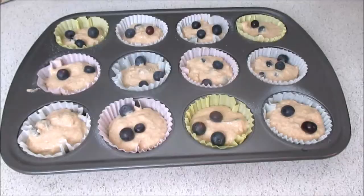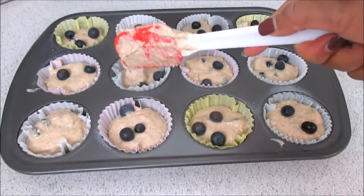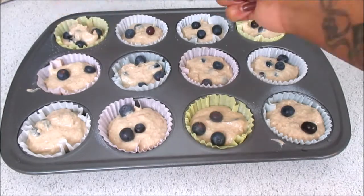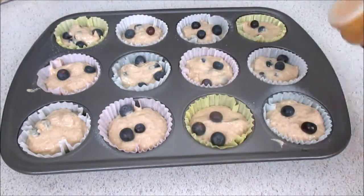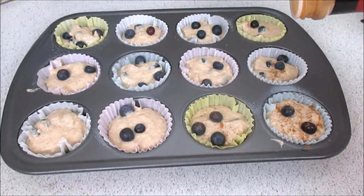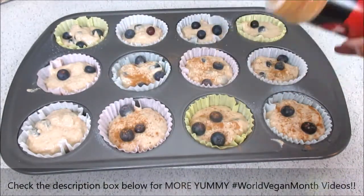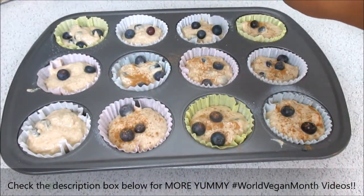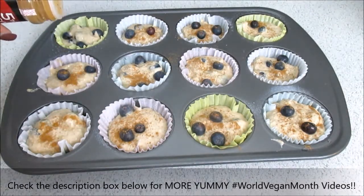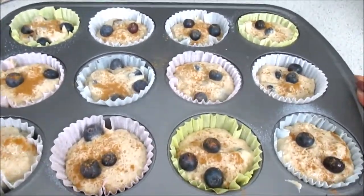I did go back through and add a little more batter and blueberries to any that needed it. And because I'm extra, I added cinnamon on top — I put that on everything! I just think cinnamon amps up any kind of vegan pastry or breakfast dish. I love adding it to just about anything.